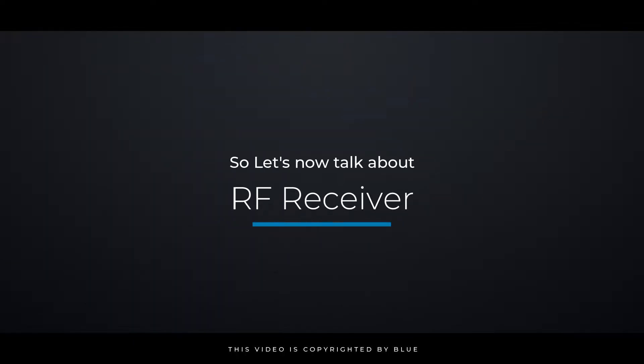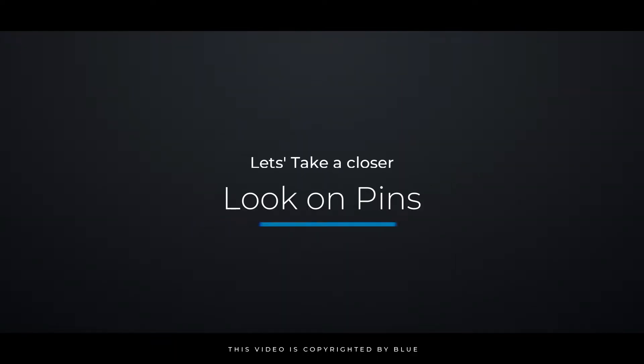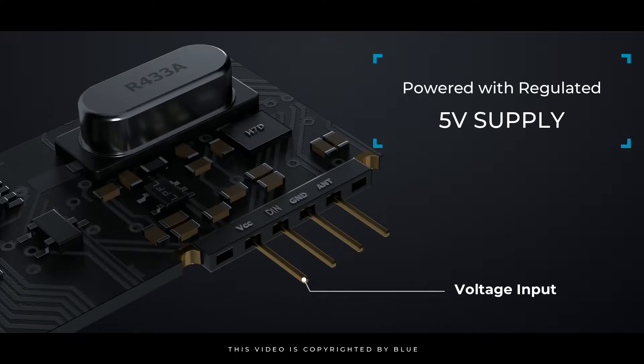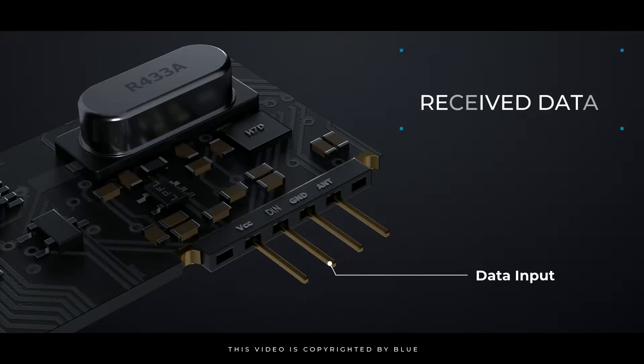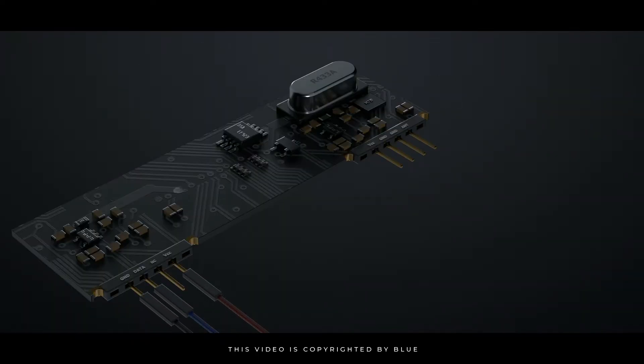Now let's talk about the RF receiver and take a closer look at its pins. The RF receiver module has four pins: VCC, data, ground, and one additional pin. The VCC pin should be powered with a regulated 5 volts supply, and the operating current of this module is less than 5.5 milliamperes. The second pin is the data pin used to get the received data, and the third pin is the ground pin. The received signal is then demodulated to get the data, which is sent out through the data pin.